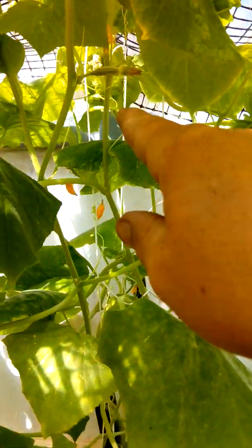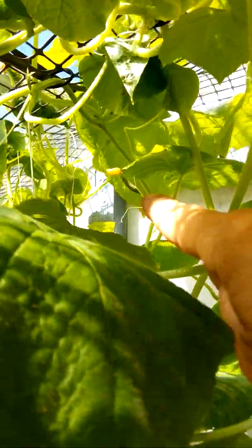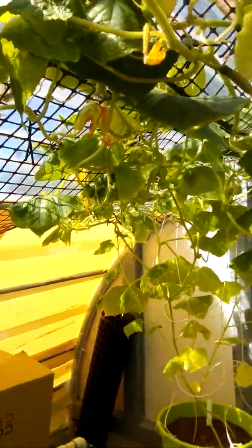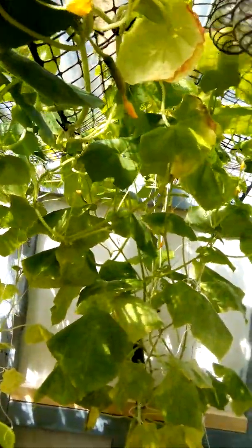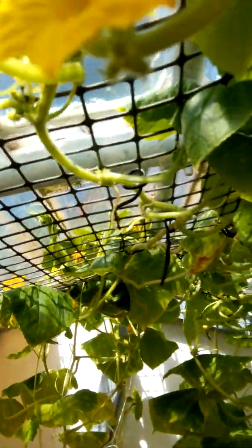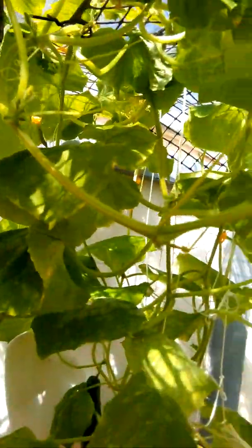Another few more — one there growing, and another one just at the back there growing. Another one there. Where are they? Trying to find the rest of them — they seem to be hiding. Oh, another one there, coming up. And that's my apple cucumber there — got a lot of flowers on there as well.